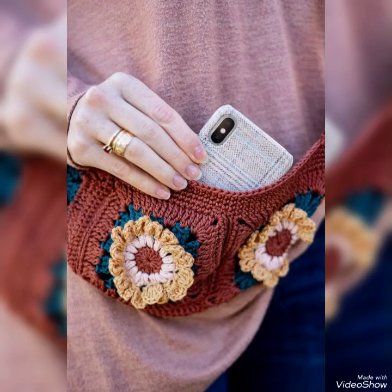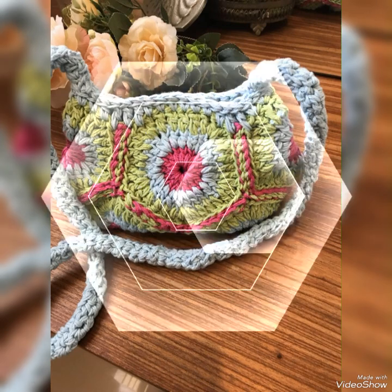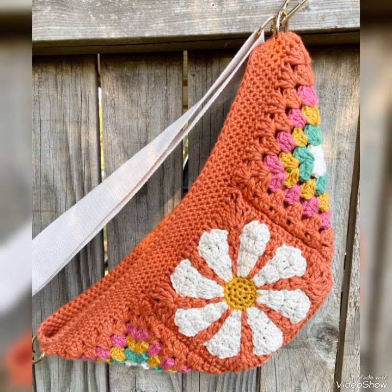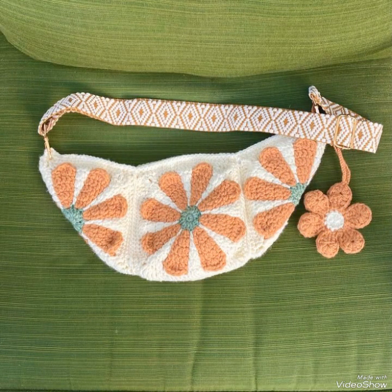Hi friends, welcome back to my YouTube channel. In today's video, I am sharing with you some most unique and amazing ideas of crossbody bags, also called bum bags. These are very stylish and attractive bags.